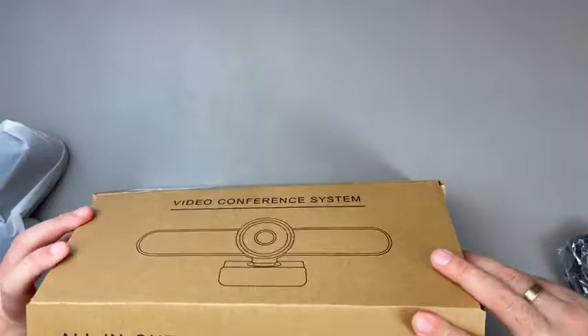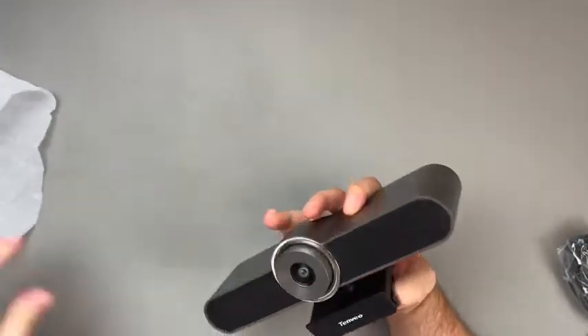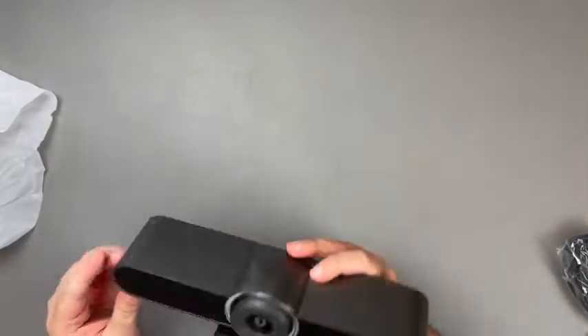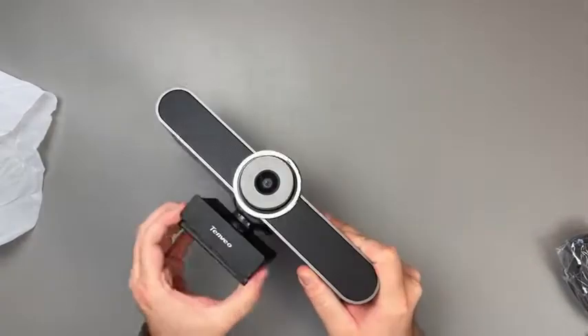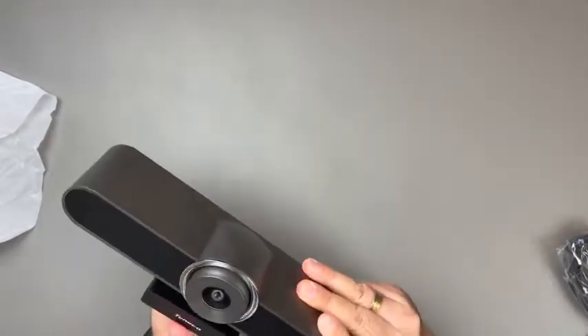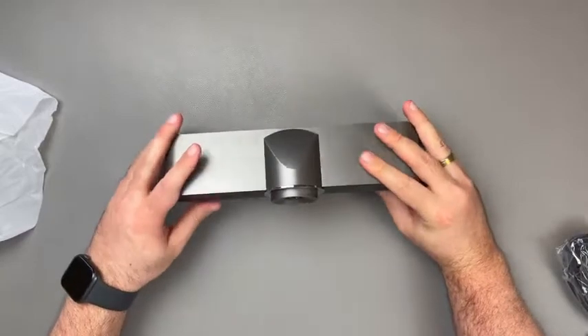If you happen to be well acquainted with the big name competitors in the web slash conference camera market, the first thing you will notice is how much the Tanvio VA200 Pro resembles the much more expensive Logitech MeetUp conference camera. And the logo font too reminds one of a certain company with a Thinkpad-ian variety if you will, but I'm sure it is all coincidental.